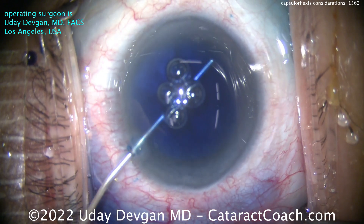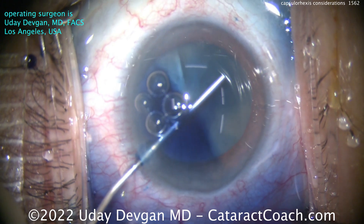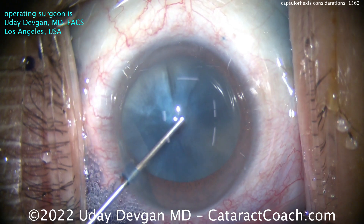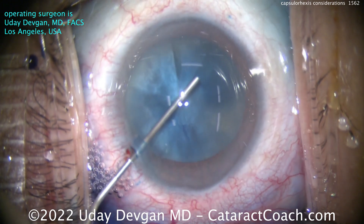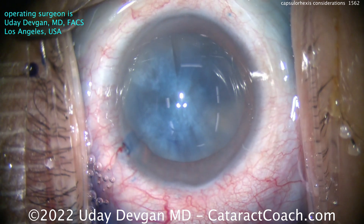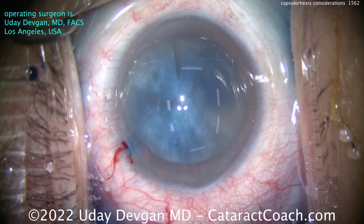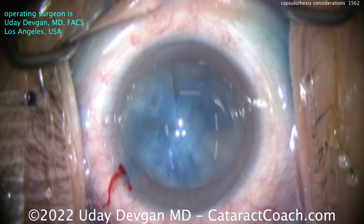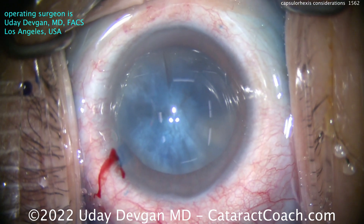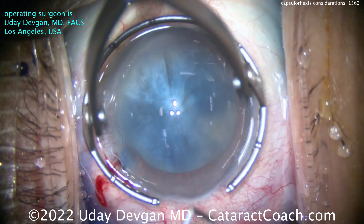Now let's look at another case — actually the case I showed you yesterday, but here in regular speed. I'm going to show you putting in viscoelastic to slowly inflate the eye, getting out the tripod, and now looking at the capsule. I'm judging how elastic it is — how pressurized is that capsule bag? Luckily, in this case, not all that pressurized. That's going to make life easy. I don't have to use techniques to deal with an intumescent cataract because there's really not a whole lot of lens milk or liquefied lens cortex in this case.